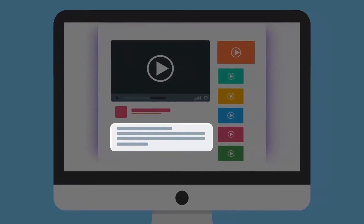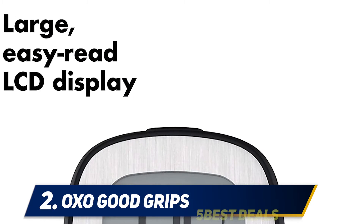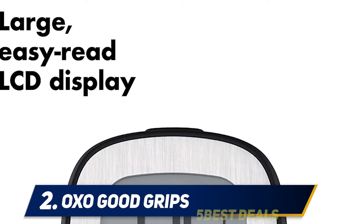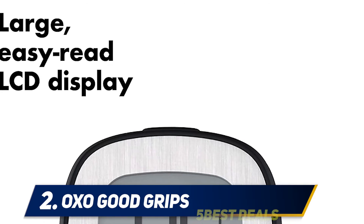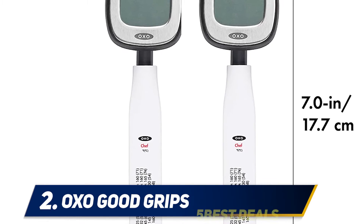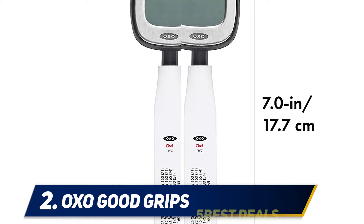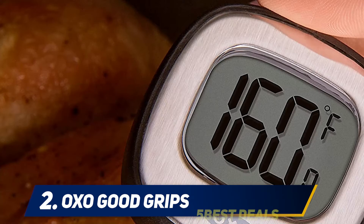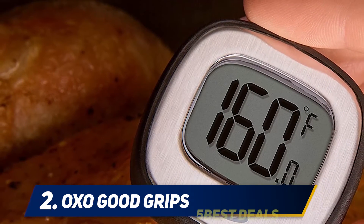For more information and pricing, check out the product links in the description. Coming in at number two: the OXO Good Grips. OXO is a trusted name in kitchen tools and gadgets, and their stainless steel digital thermometer is a customer favorite, averaging 4.6 stars from more than 2,200 reviewers. It's also a good value at about twenty dollars. The display isn't backlit, but it's large and the head pivots so it's easy to read from multiple angles.